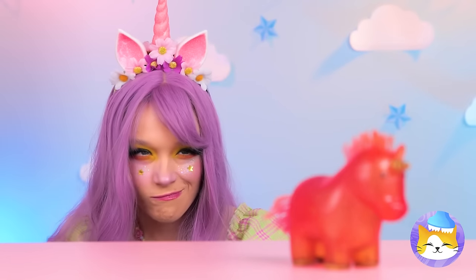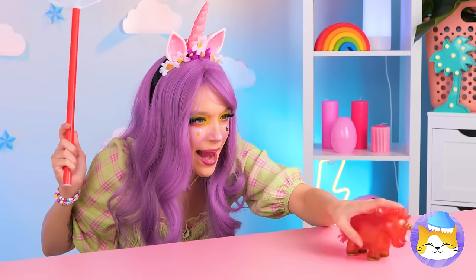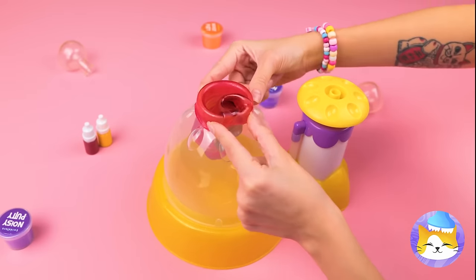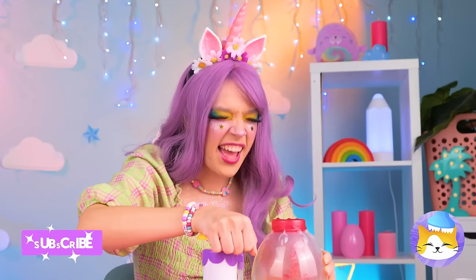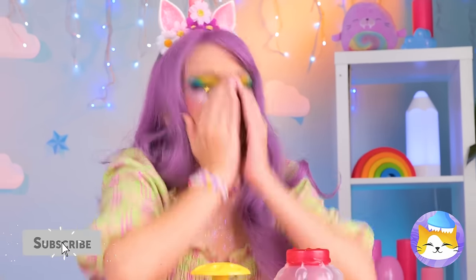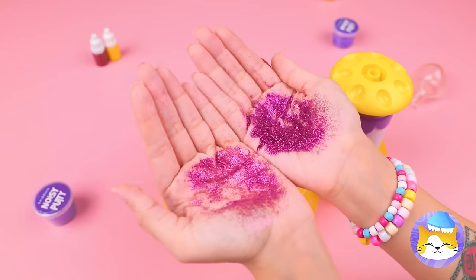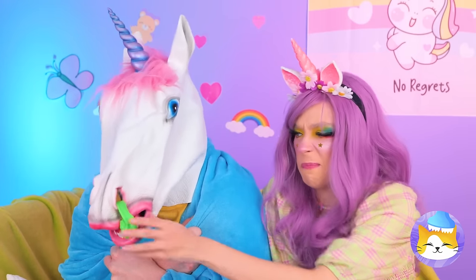A unicorn in the wild! But not for long! He's tiny! But why throw him back when we can blow him up ourselves? Let's get pumping! Need a tissue? Unicorn sneeze? Makes sense — it's slime when they've got a cold! Either way, it's going in!